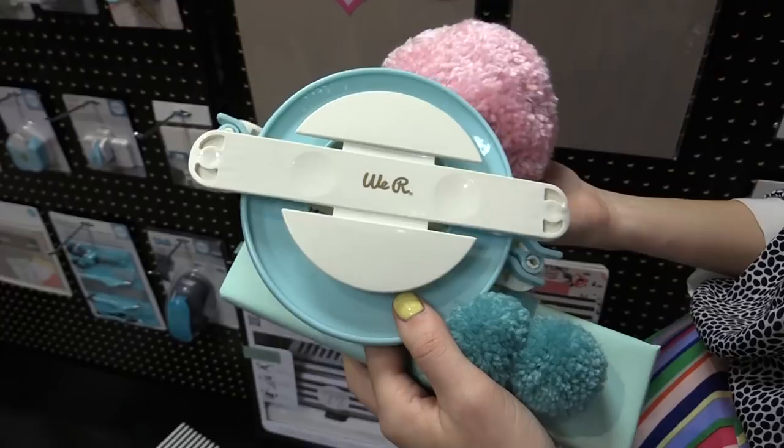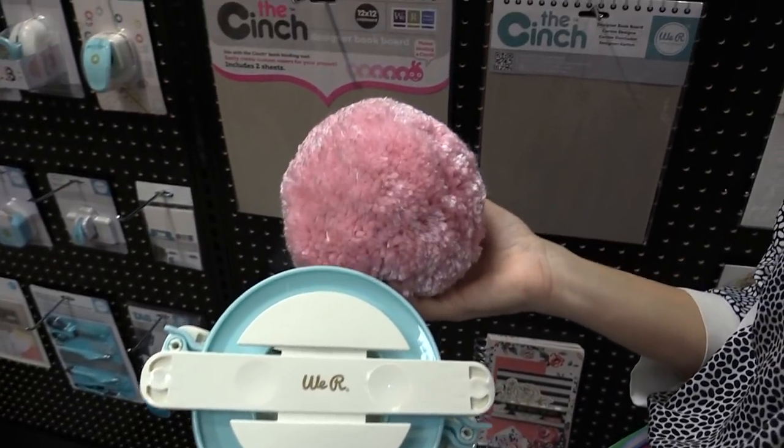How cool would it be to never buy pom poms again unless you wanted to, because you can just make them in any color you want.